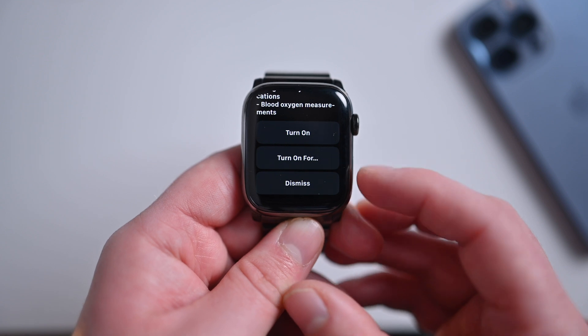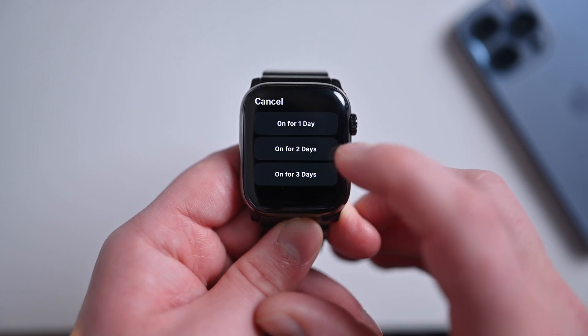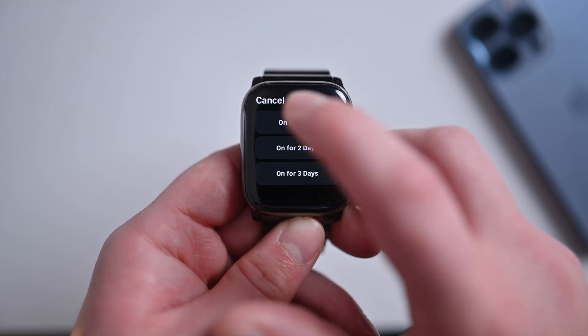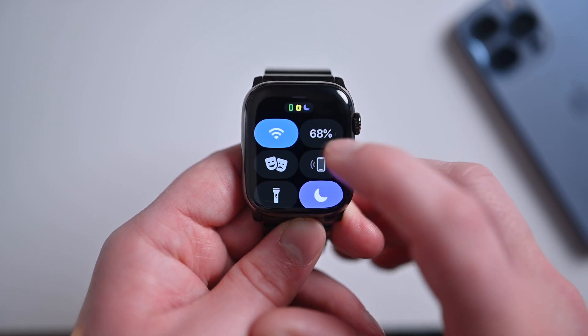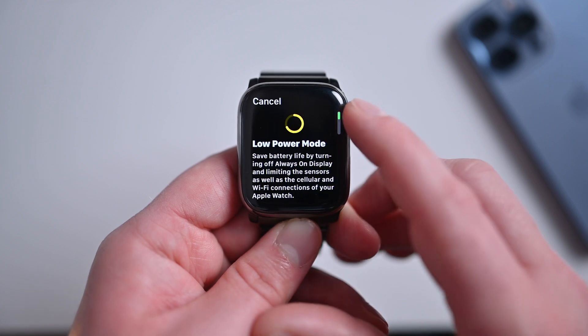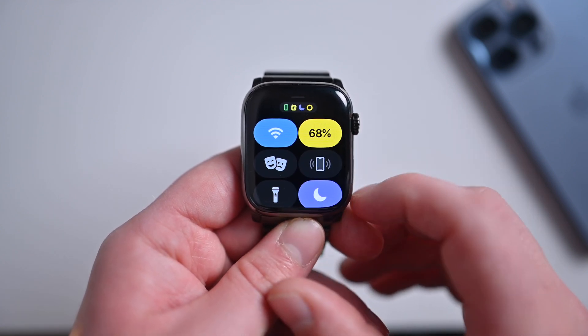You can go ahead and turn it on, turn it on for a specific amount of time, or dismiss. If I hit 'turn on for,' it gives me another pop-up where I can choose for a day, for two days, or for three days. I'll tap cancel and just enable it for right now — go ahead and turn it on, scroll down to the bottom, turn on low power mode, and now I'm good.